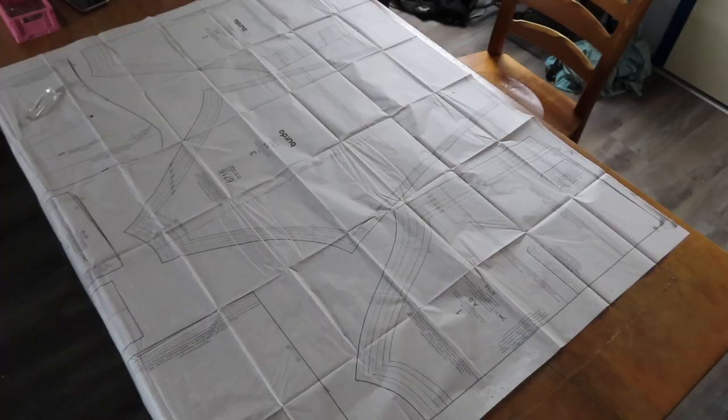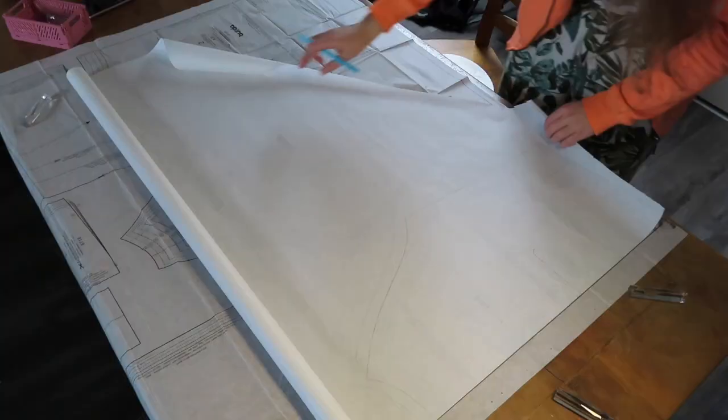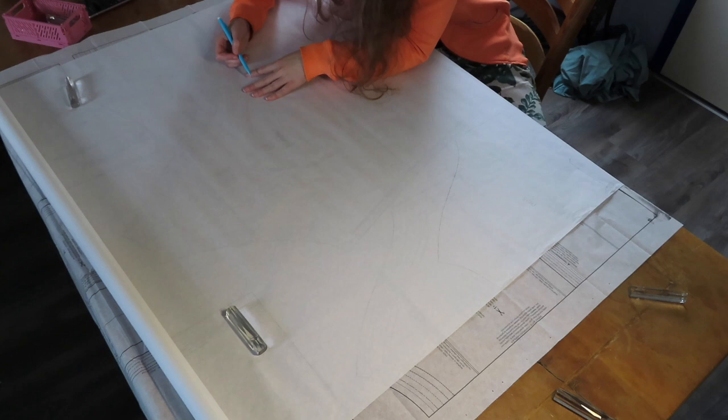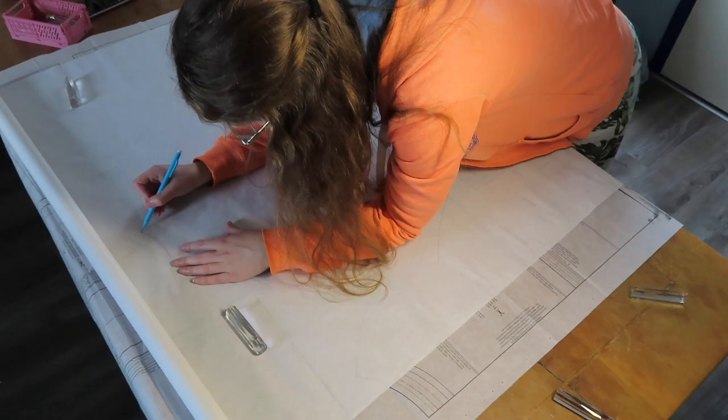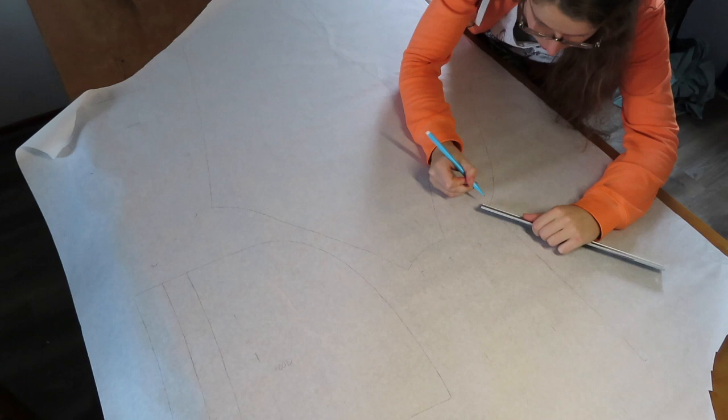I started out with tracing the pattern. I prefer doing this over cutting out the size as I preserve the other sizes this way and can reuse this pattern. Once everything was traced I added half a centimeter of seam allowance as I will be sewing most of this with the overlocker.